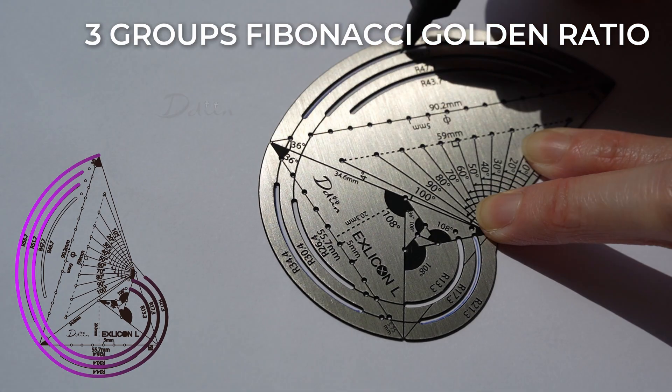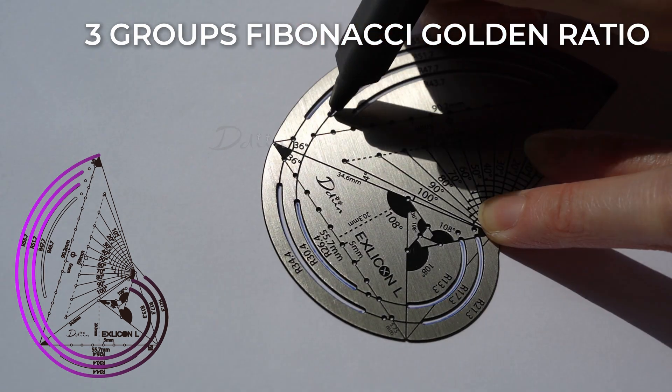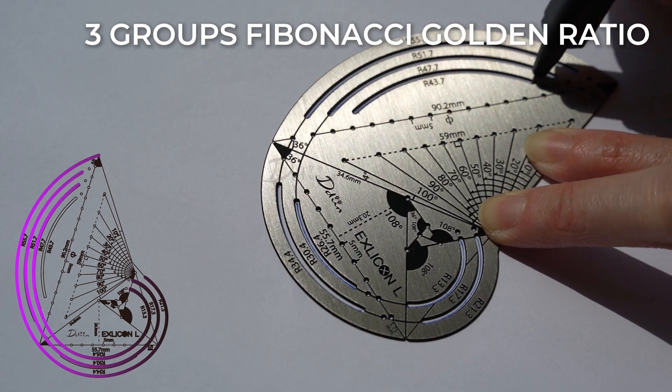There are three spiral lines respectively. The following collection can form three groups of Fibonacci golden ratio lines.